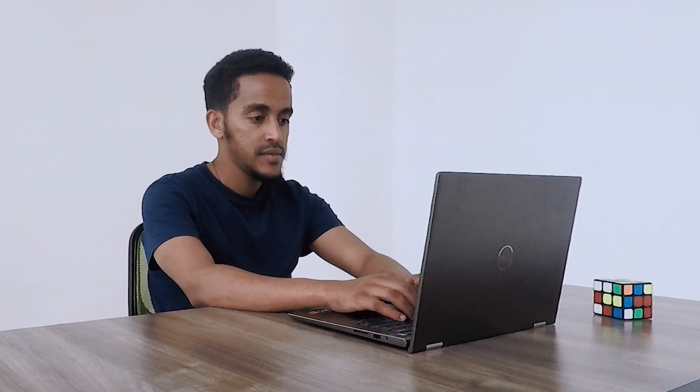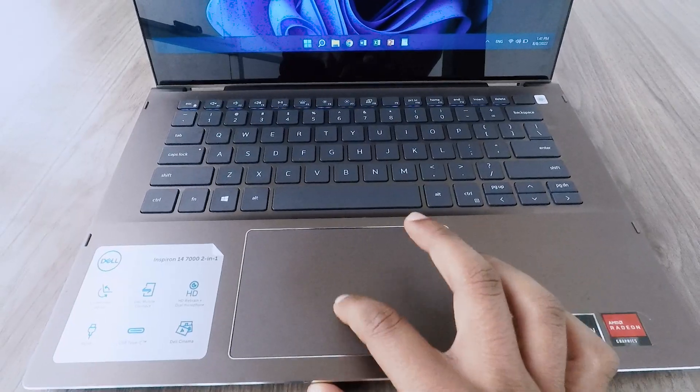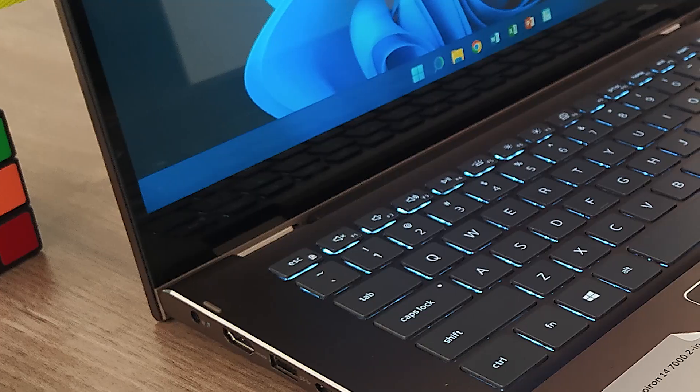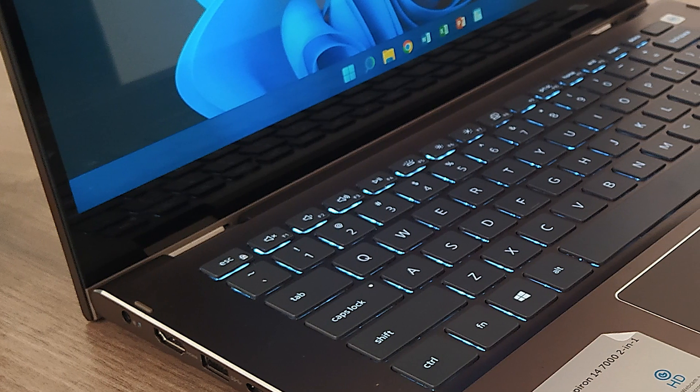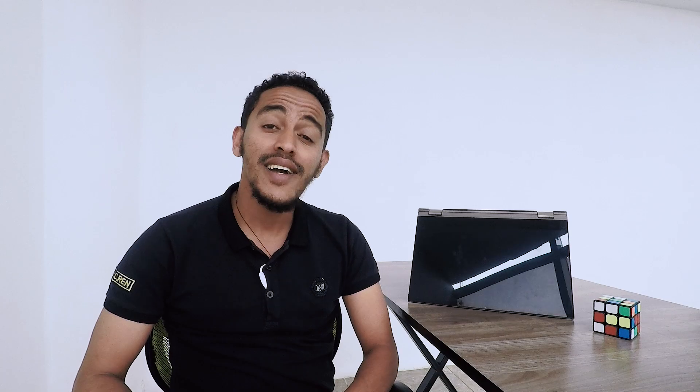Now, we can check the keyboard. As you can see, this laptop keyboard has a backlight that will help you find the power button and fingerprint sensor.